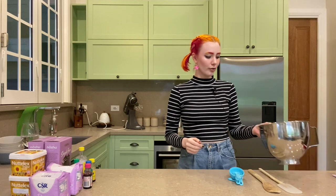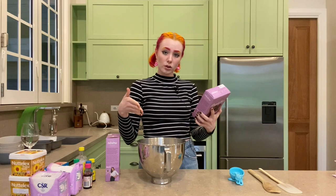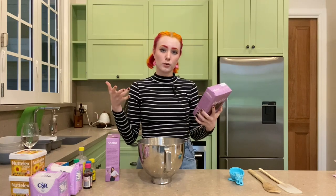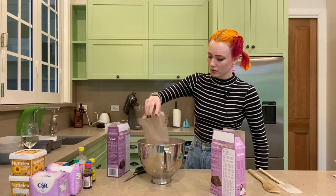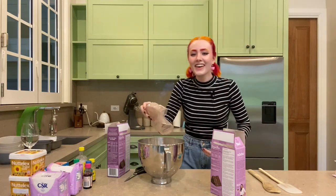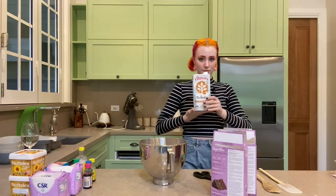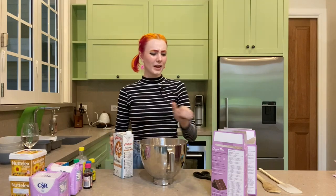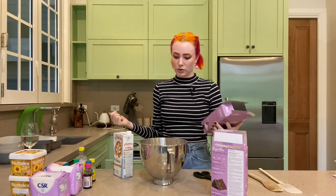Starting off I have two cakes because I want to make my cake thick. I want to make it tall — taller than a normal cake. I can taste it in the air. Almond milk. And by the way, the recipe says to use an electric mixer but why? Why not just mix it with a spoon? What's wrong with that? I don't want to use the electric mixer for this.